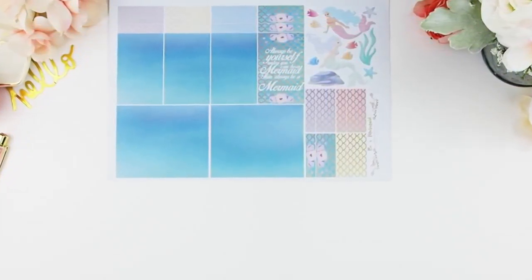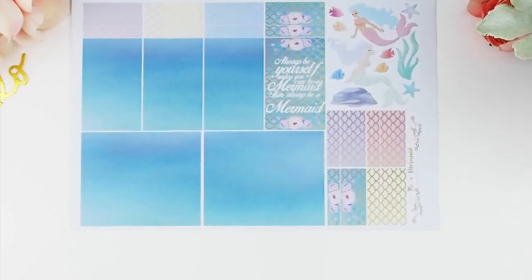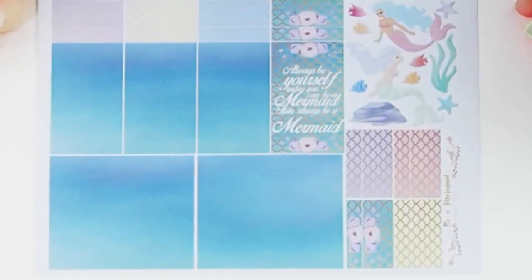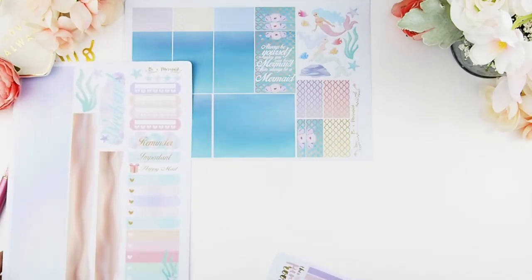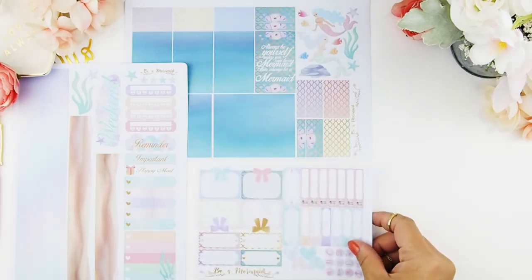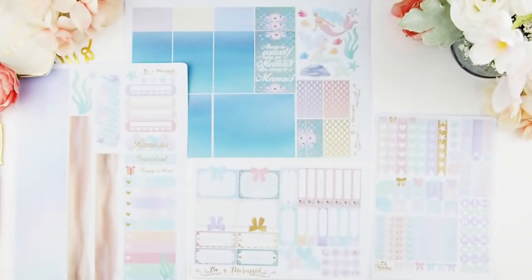The full boxes are all blue with no deco except for the quote. I did that on purpose because I want you guys to build the scenery — it's a scenery-type sticker set where you create your own scene. I think that's so much fun because everybody will have their own unique scene. The decorative sheet has a sidebar and bottom washi, and I made the bottom washi as a sand bed so you can create your scenery. And obviously you need your functional stickers. I just want to show you how pretty the to-do header sticker is — I love the bubbles, starfish, and seaweed. I just love this kit and can't wait to use it.